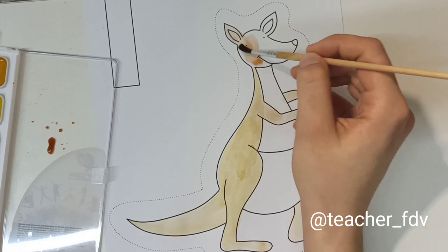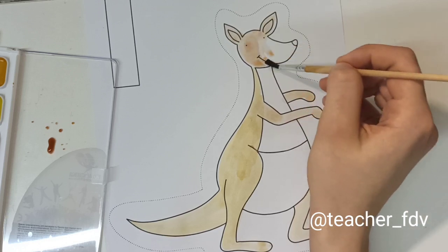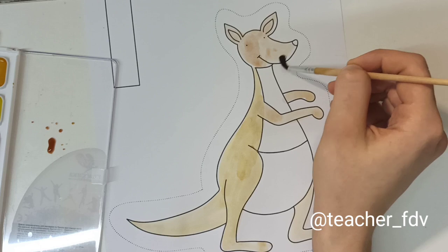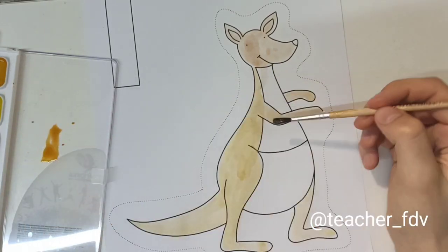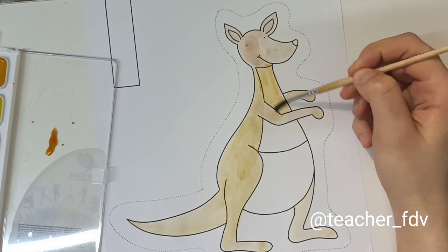I am painting the kangaroo now, using different colors and tools.